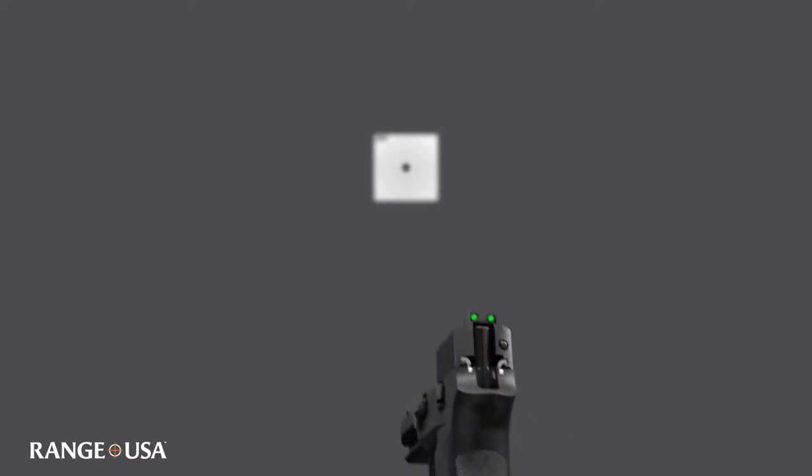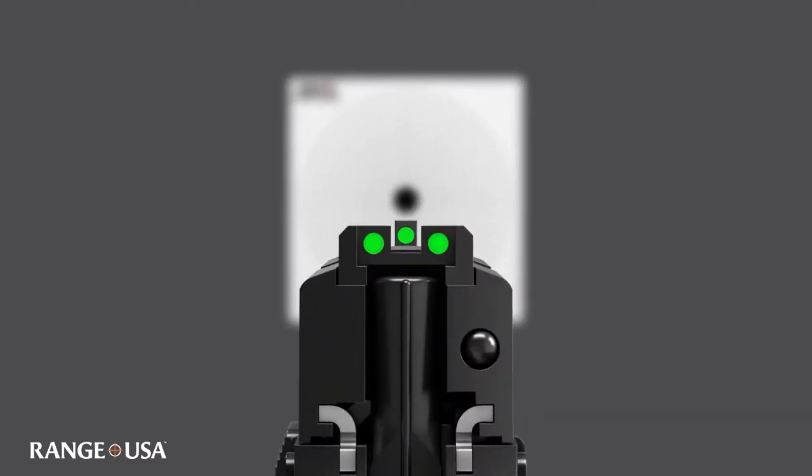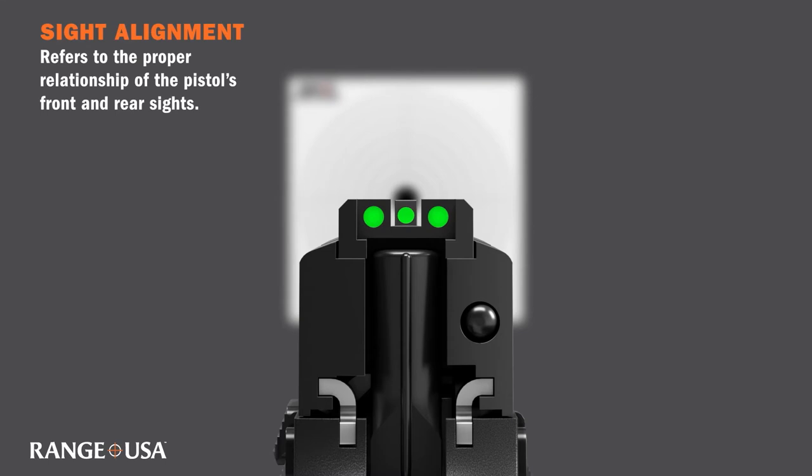Let's look at our sights, our proper sight picture, and everything that's required to accomplish it. The first step in obtaining a proper sight picture is sight alignment. Sight alignment refers to the proper relationship of the pistol's front and rear sights.